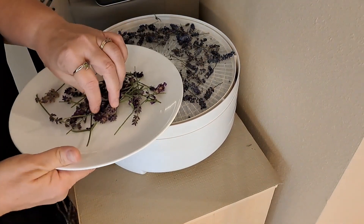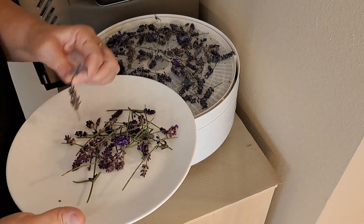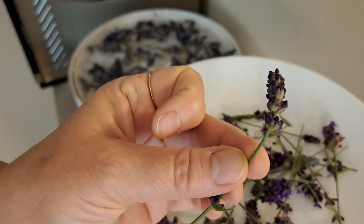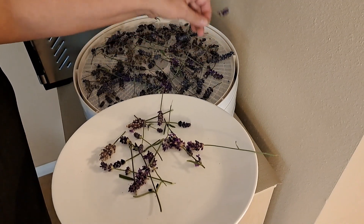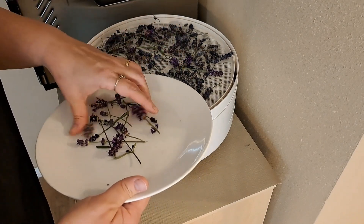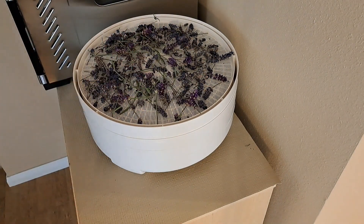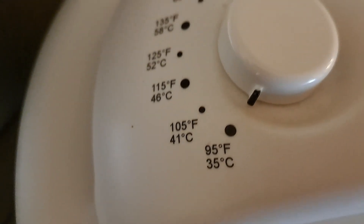Dehydrating lavender is pretty easy. It can be hung in a dry location or it can be dried in a dehydrator. I'm using my Nesco dehydrator and placing them so that there is plenty of air flow around the flowers. I set it at 95 degrees, which is the lowest setting and is the setting most commonly used for herbs and spices to maintain the most fragrance and color. I'll be checking on this every couple of hours. It's done when the stems are brittle and the flower buds easily come off. There are too many factors involved for me to say how long this will take — like Darcy says on her channel, it takes as long as it takes.